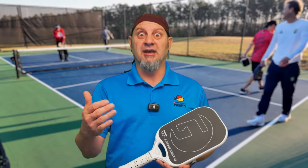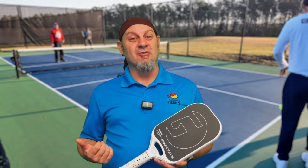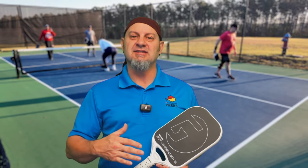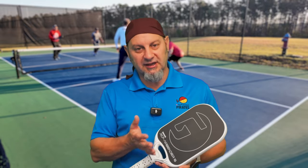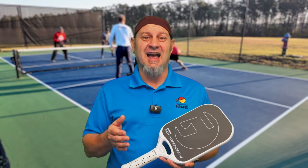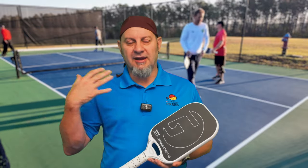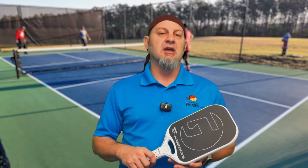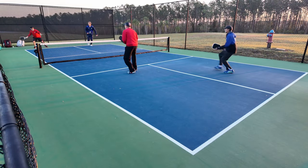The butt caps go up by increments of three — so three, six, and nine grams. It took me a little to dial in the drops because I kept hitting short. Once I adjusted, I stopped missing. I'd put this in the all-court range, and with the handle adjustments you can move it into the control range. If you max out the dampener and the butt cap you can reach up to 8.92 ounces, making it even more controllable.